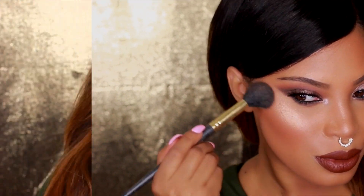This is the finished look — I really hope you guys enjoy this tutorial! Please give me a big thumbs up if you do, and I will see you guys in another video very very soon. I love you guys, thank you so much for watching. Bye!